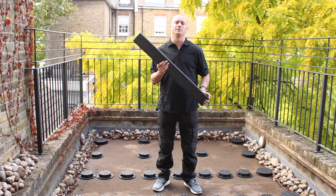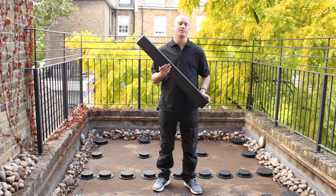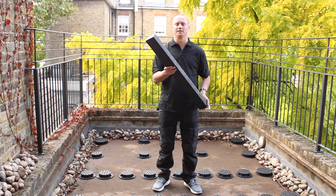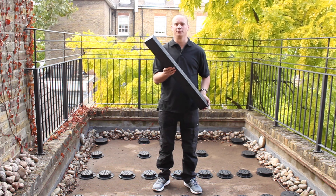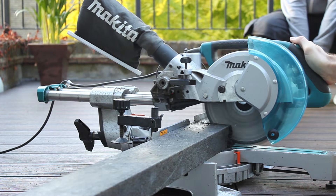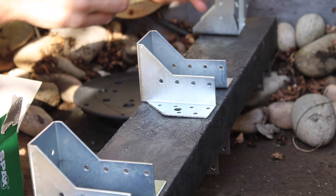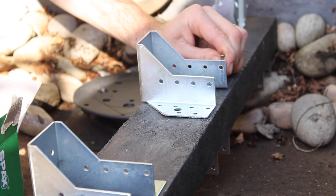For this deck structure we're going to be using Manticore plastic lumber made from 100% recycled plastics. The great thing about this Manticore plastic lumber is that it won't rot like traditional timber and also it's very easy to cut. We're now going to attach the joist cradle to the plastic lumber using standard countersunk wood screws.